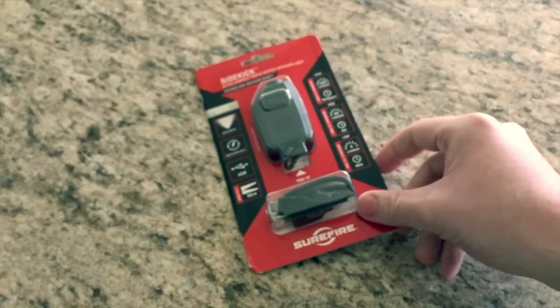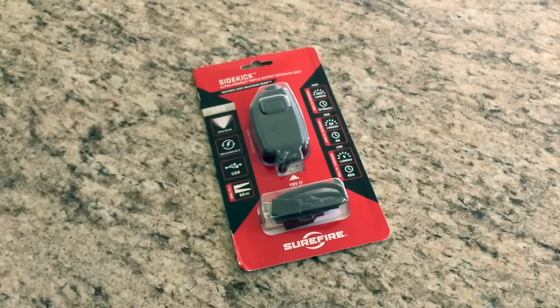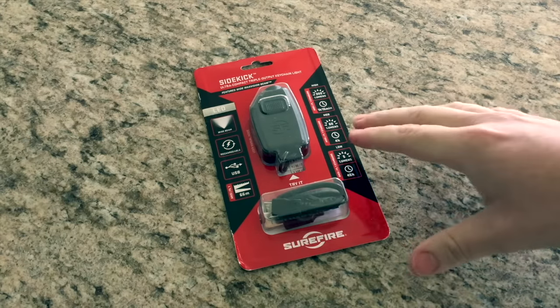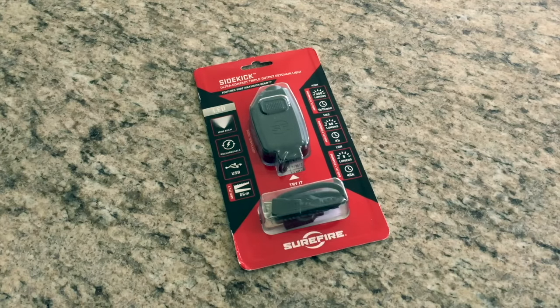There's actually a way that you can reverse the settings. I'll put the other video I found on YouTube in the description below and give him a shout out. When you first get it, it starts low, medium, high, but you can actually reverse it — incredibly simple — so it goes high, medium, low. So if you prefer to just have your light kick on with 300 lumens right away, you can do that. Without wasting any more time, let me cut this open and I'll get right back to you guys.